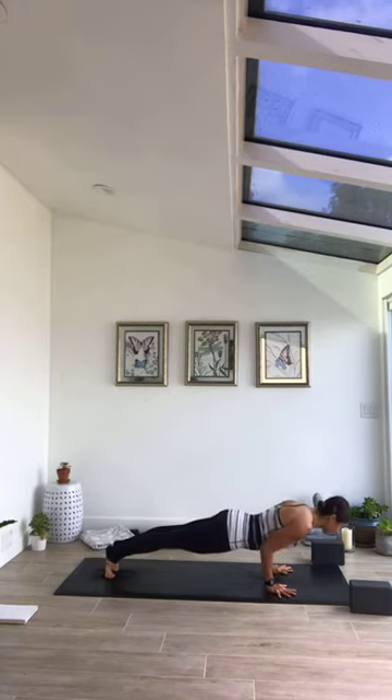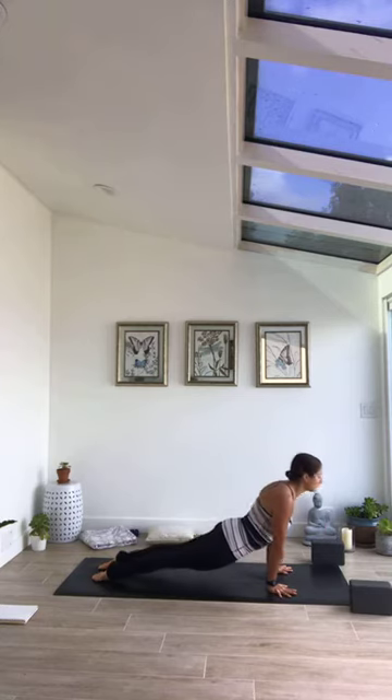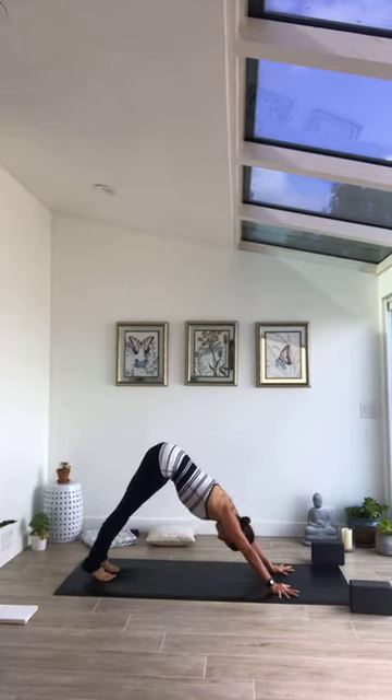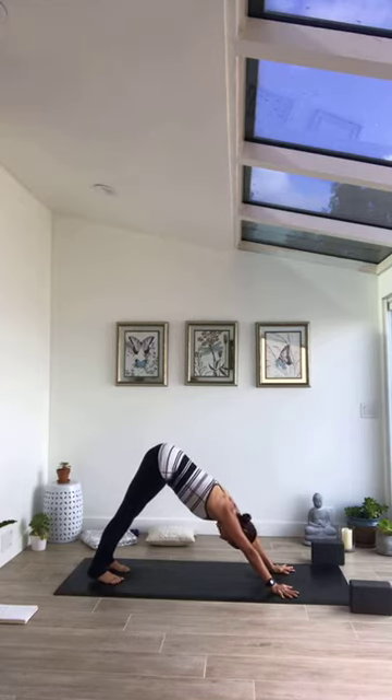Inhale half lift, exhale step to plank or jump to chaturanga. Begin your vinyasa on breath, choose what feels right in your body. You can skip it altogether and come to child's pose if that's more appropriate — three breaths — we'll meet in down dog either way.